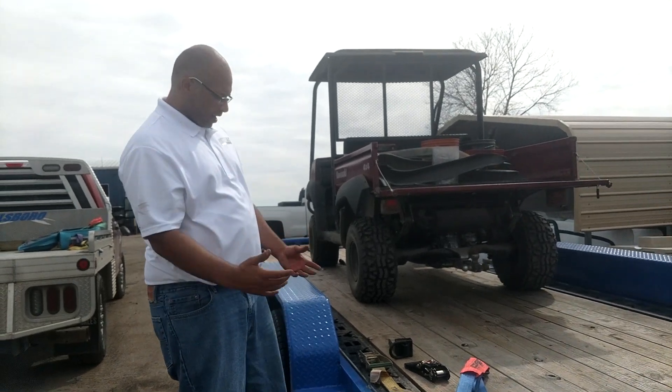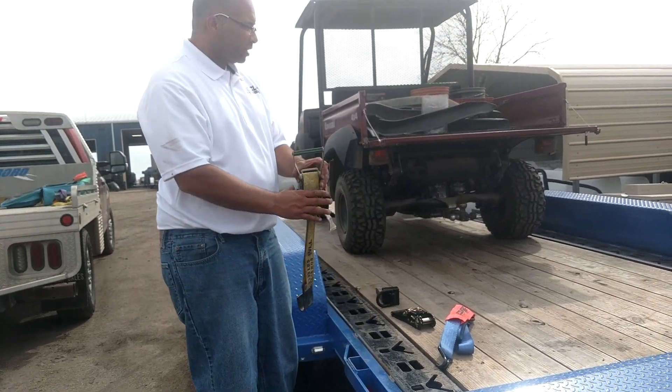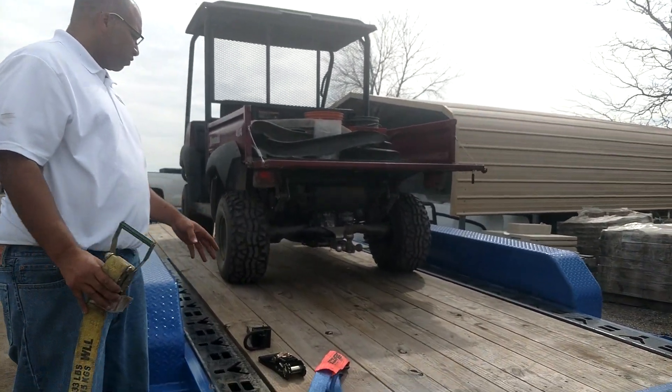Slinging Strat. Today I just want to give a quick demonstration on a better way to ratchet down equipment that you might be hauling on an equipment hauler like this.